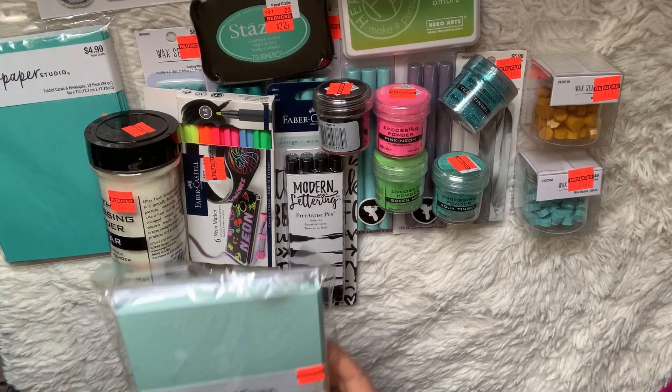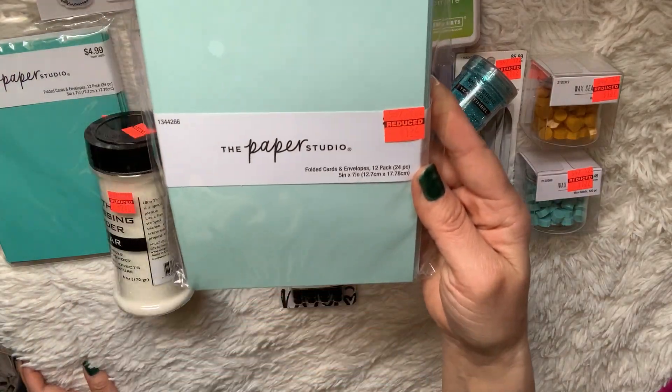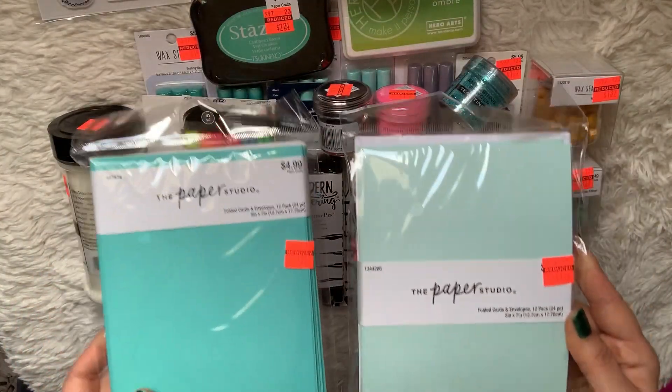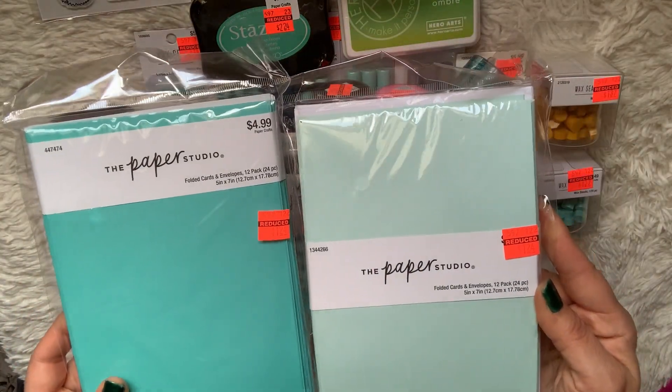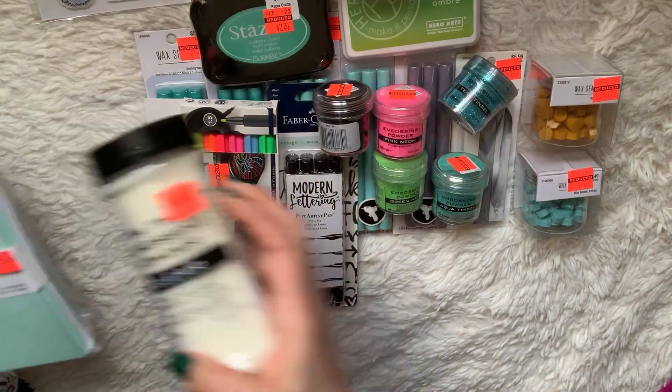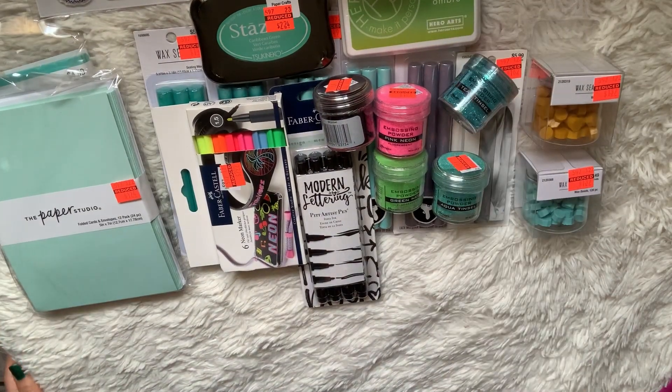I picked up another envelope set and got the darker teal and the lighter teal, kind of matching the wax seal colors I picked up. Really happy to get those. They had a ton of other envelopes, but I didn't need any of the others.